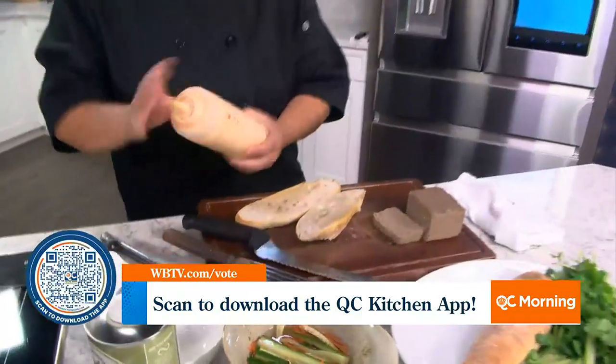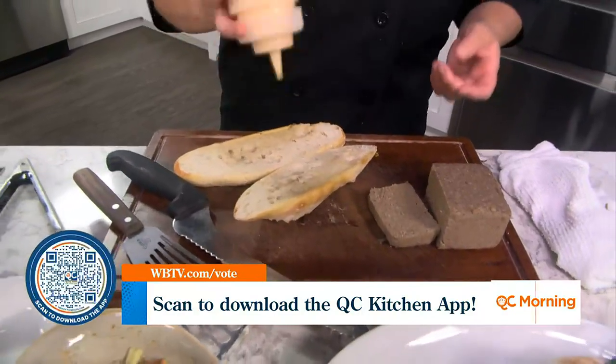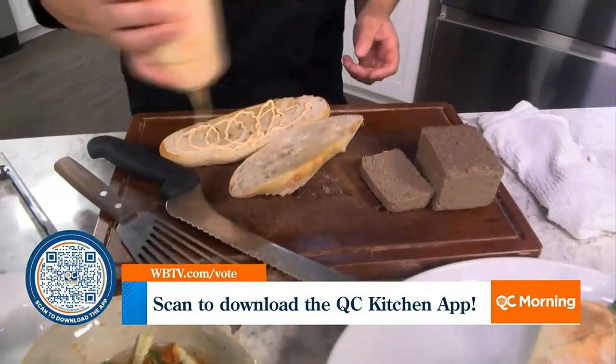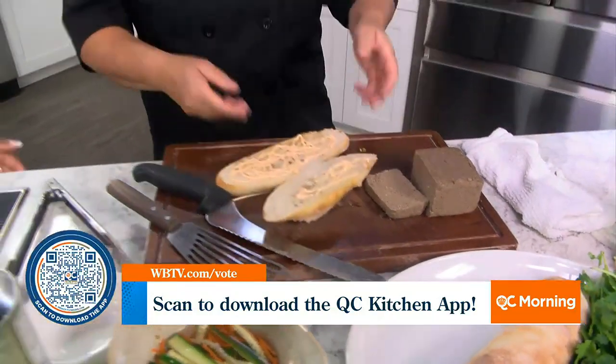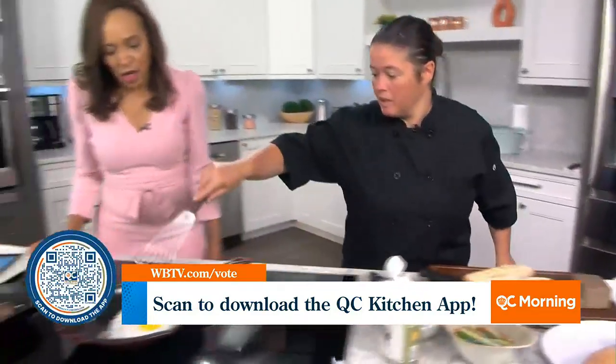This is an aioli made with Texas Pete, which is another Carolinian product even though it's called Texas Pete — oddly enough. Just a nice spicy aioli on your baguette. I like a little spice in the morning — just something to go with the eggs.